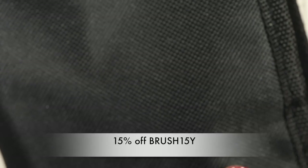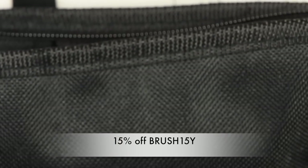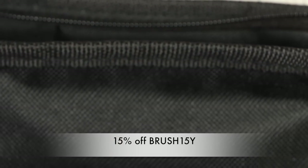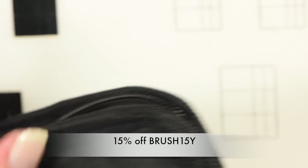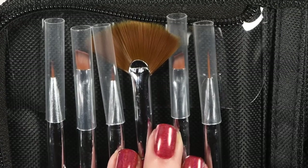Hey guys, it's Ashley and today I have a review for y'all of a new nail brush kit from Ajubis. This kit comes in a nice black holder. It's pretty well made and it feels very sturdy. And on the inside of the kit you get six brushes.